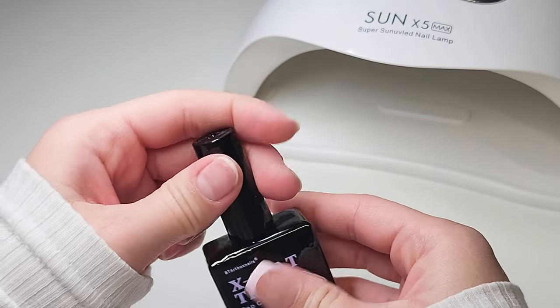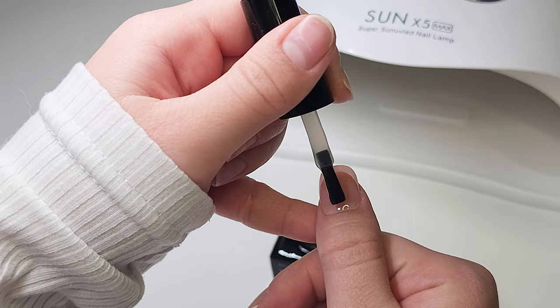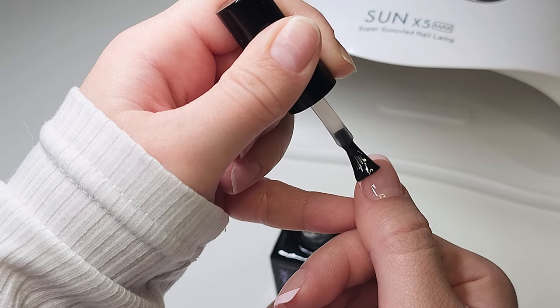Now I'm going to go in with the X-Coat Tips top coat — just do the same thing: apply it like how you would a top coat, cure for 30 seconds, and don't forget to cover the free edge as well.